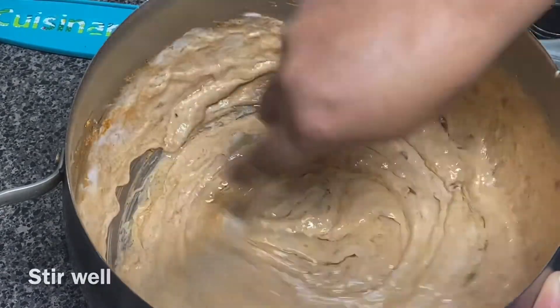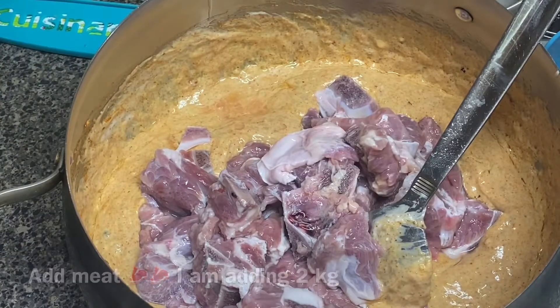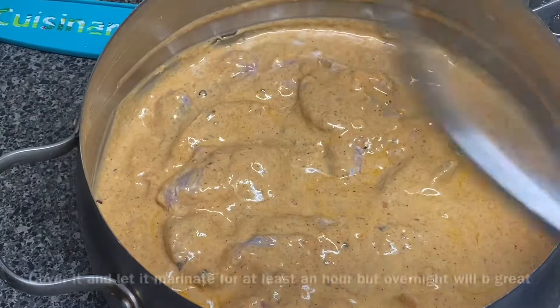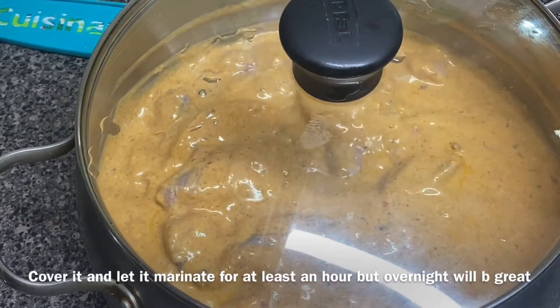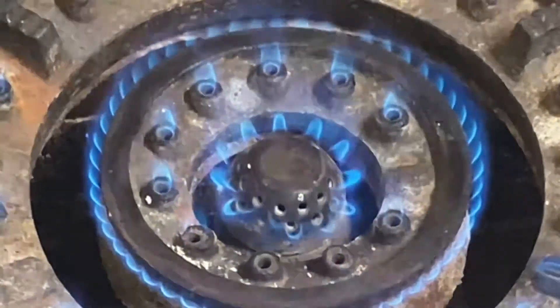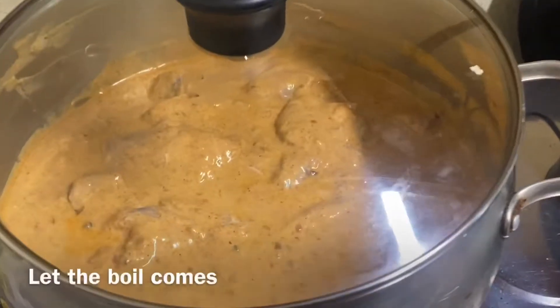Mix everything well, add half a cup of oil, stir well, and then add the meat. I'm making beef korma so I'm adding beef, but if you want you can add your desired meat like chicken or mutton.